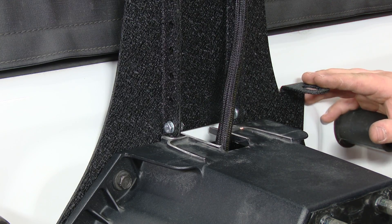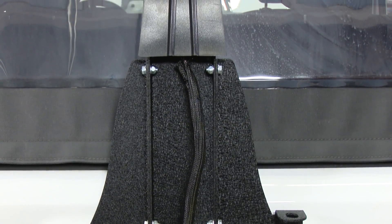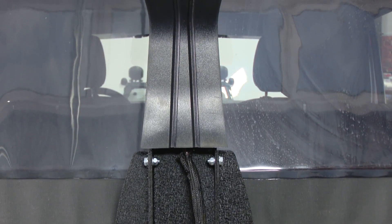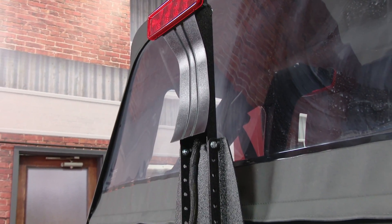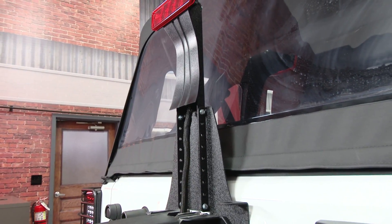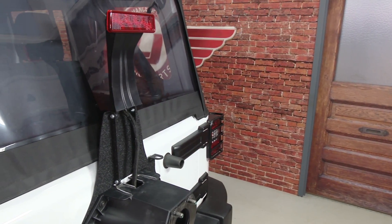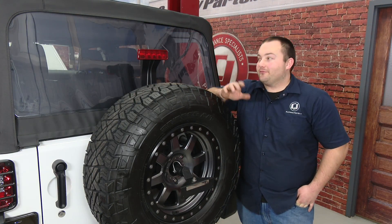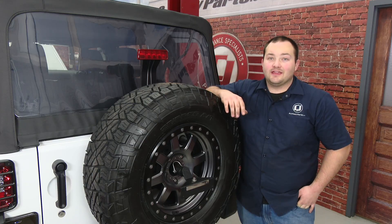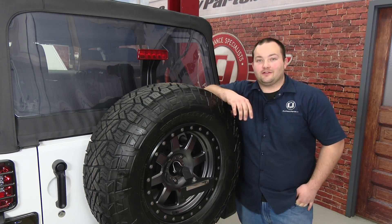Reinstall the spare tire and your installation is finished. Our Rugged Ridge third brake light extension is installed. We have plenty of clearance even on the lowest setting — it can go all the way up to the roof. Installation is going to take about two hours, and before you know it you'll be heading off-road.